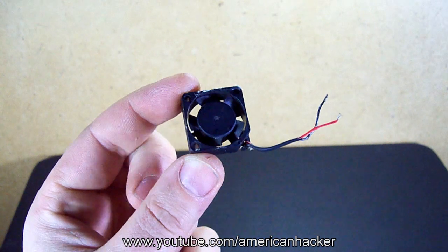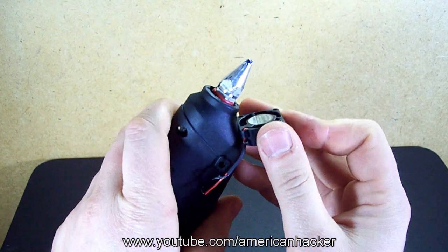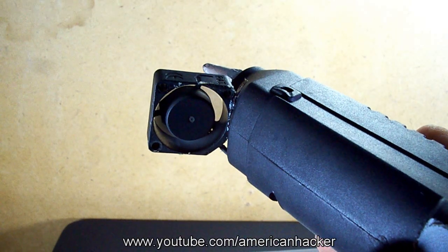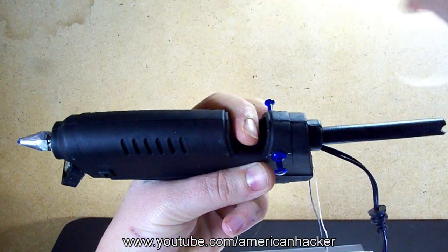For faster drying of the glue filament, I placed a small DC fan that is hooked up with a 12-volt DC adapter. Let's try this simple 3 doodler.